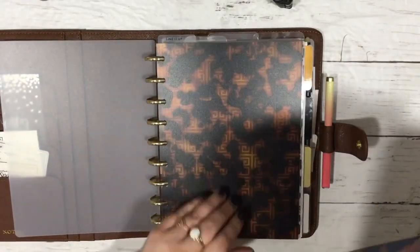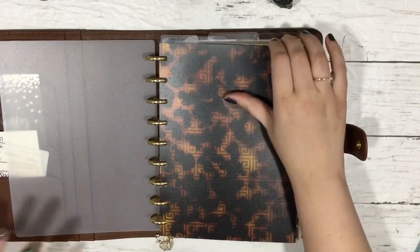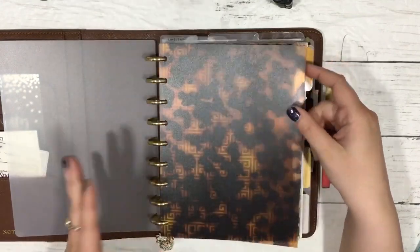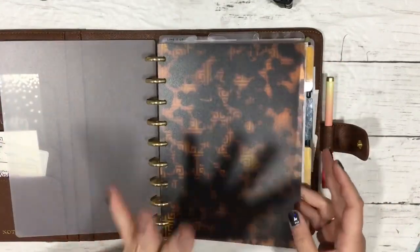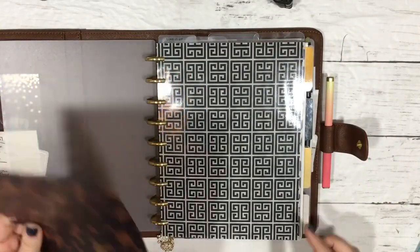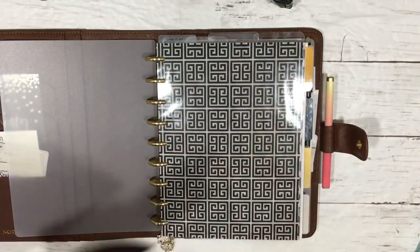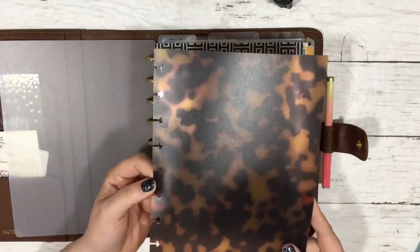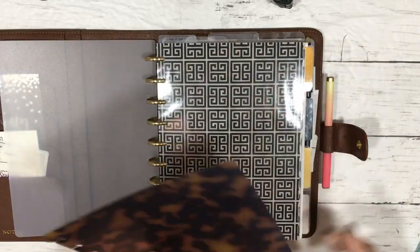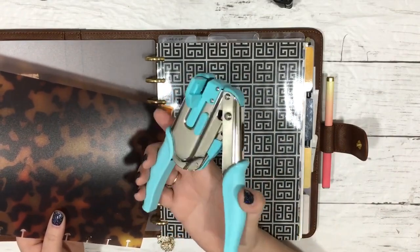I used this with the Cricut file from the shop that makes the classic size page - it's just a classic size page, not a cover size. I'm going to pop this out because I'm going to use this as a template. The reason I say that is because you're not going to be able to use your Happy Planner punch to punch this - it's going to be too thick.